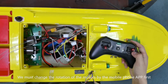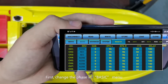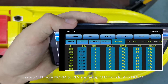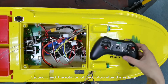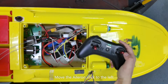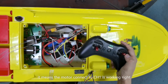We must change the rotation of the motors using the mobile phone app. First, change the phase in the Basic menu. Set up channel 1 from normal to reverse, and set up channel 2 from reverse to normal. Then click to save the settings. Now check the rotation of the motors after the settings. Move the aileron stick to the left and we can find that the motor on the right rotates clockwise now. It means the motor connected to channel 1 is working correctly.